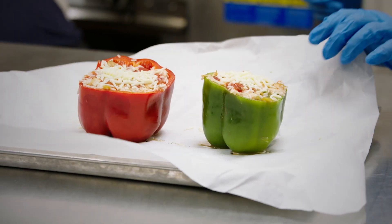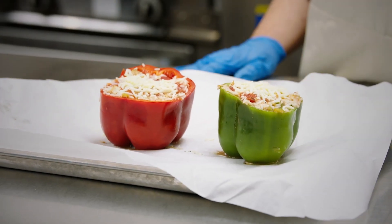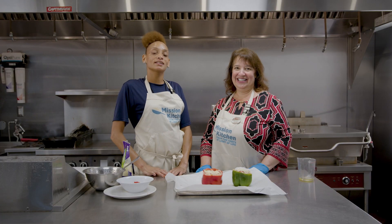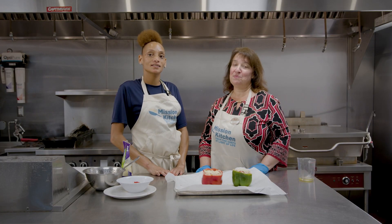Now, they're going to be super hot — leave it on there and let it plate for just a minute or two; that cheese is going to melt even a little bit more. Thank you for joining us today in the Mission Kitchen. It's a pleasure to have you with us.